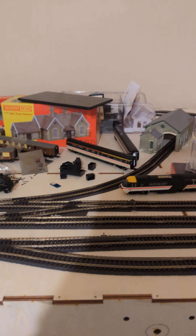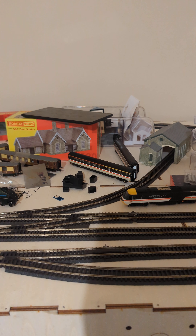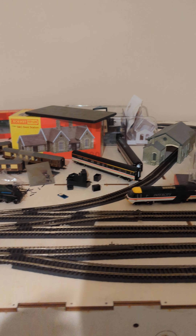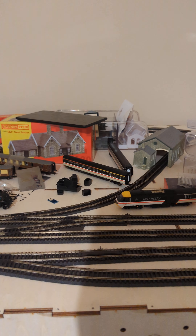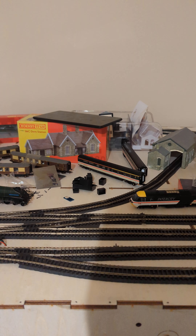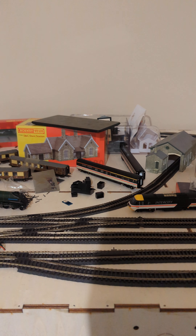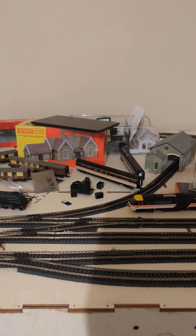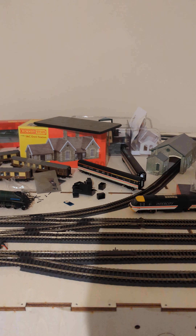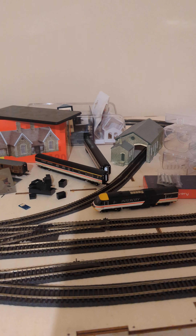Imagine you're at an exhibition showing off your stuff - all the money, time, and effort you've put in - and some oik just turns up because they don't like you, or even just for fun, and they damage your stuff because they can. They could just be amongst the crowd on their phone. You don't even need a laptop for this.